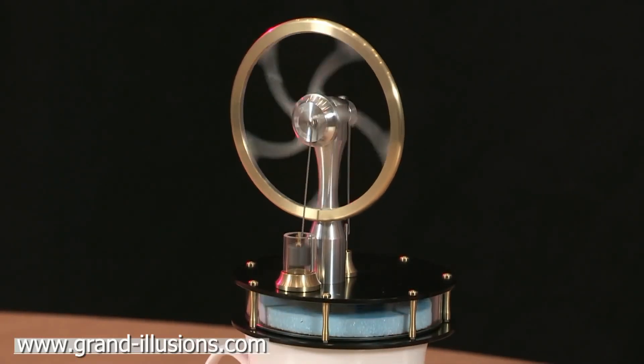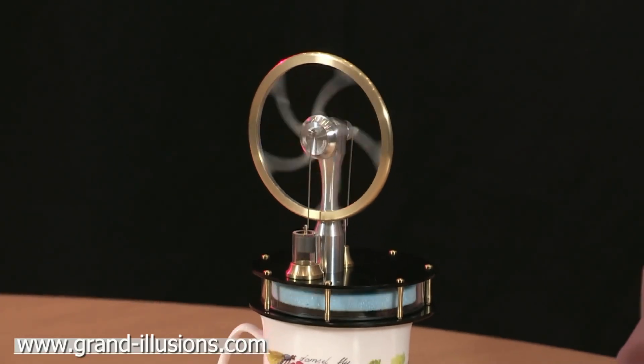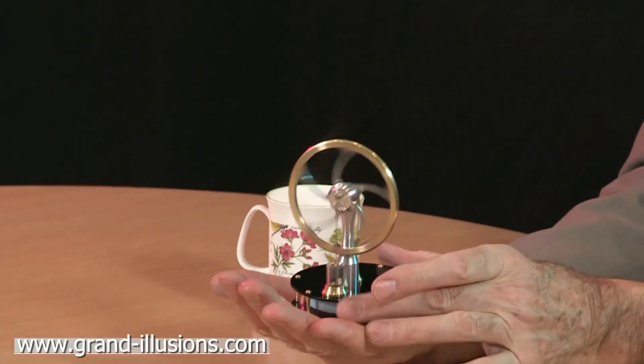Here's the Stirling engine — the heat of the hand one, which we've had before. But this is a British-made version, and it's beautiful. It's a little bit cheaper — in fact, a lot cheaper than the previous one. And like the other one, it works on the heat of the hand as well as a cup of tea.